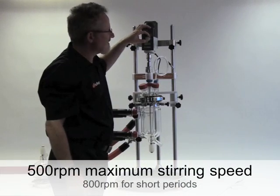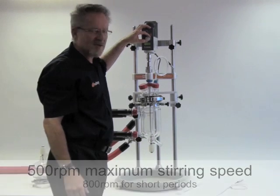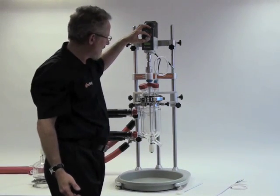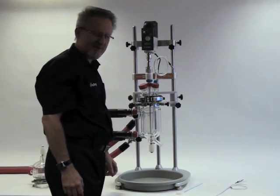I'll take it up to the maximum continuous speed of 500 RPM, but it can be used up to 800 RPM for short periods. You'll see the stirrer shaft is held in position very well by the extension on the stirrer guide.